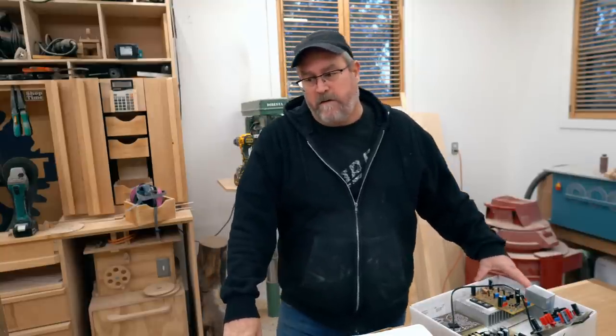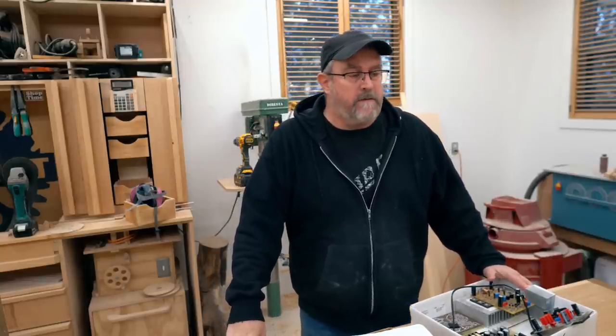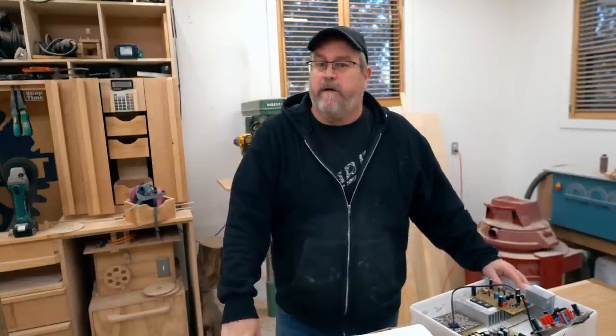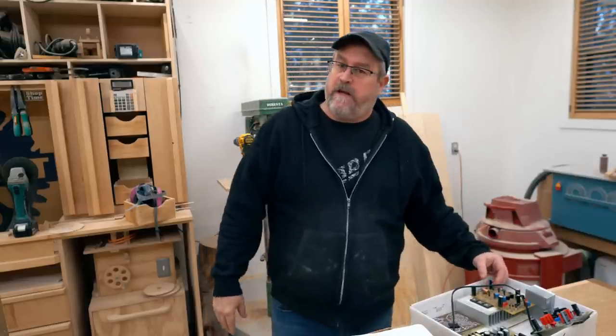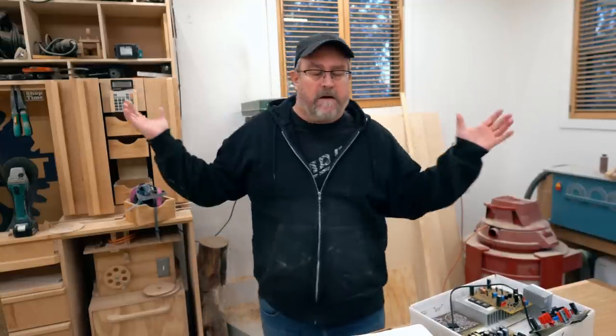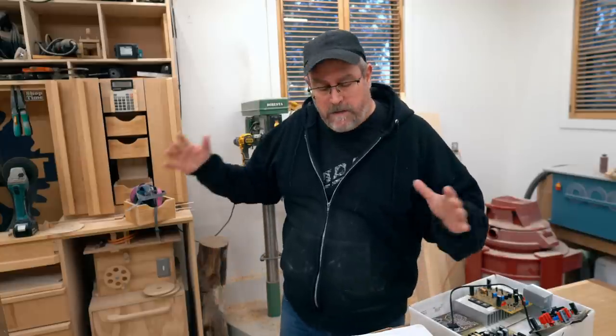I thought I would make a bit of an update video and I'm doing it out here in my shop because it's easier to film out here than it is in my basement. I have to set up lighting and all that, but everything's ready out here so I can just go and do it.